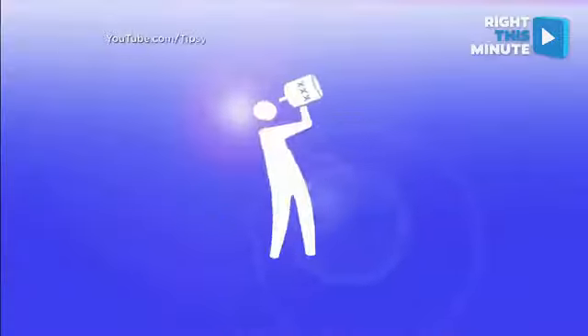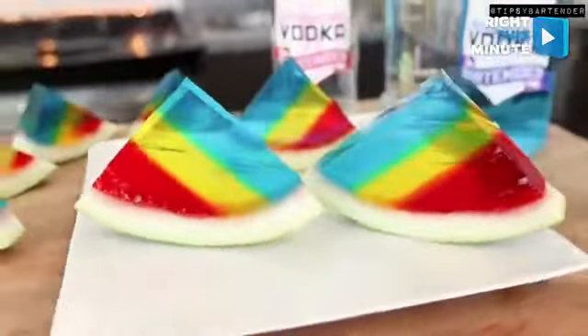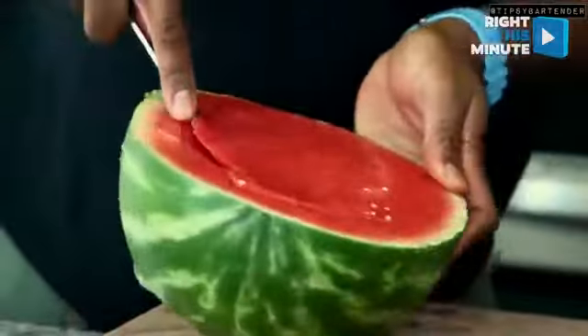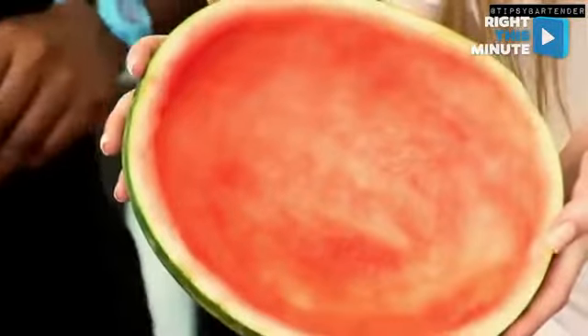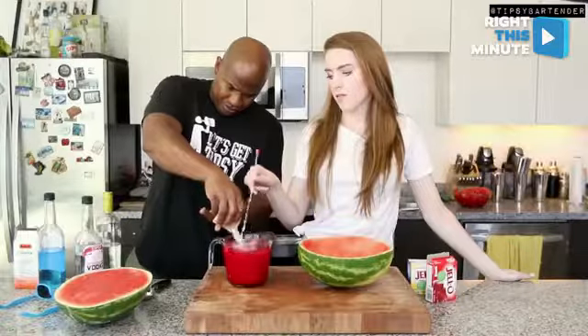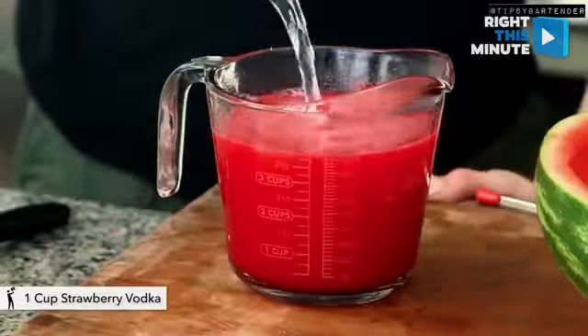You know what food needs more of? Alcohol — which is why we've got the Tipsy Bartender right here to teach us how to make these. What you do basically is you get yourself a watermelon, hollow it out in the middle, and then you're going to create layers using jello. While you're making your jello, you're also mixing it with different flavored vodka — strawberry or blueberry — to match the color.